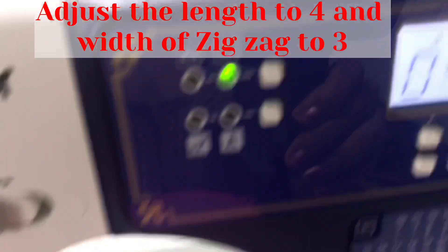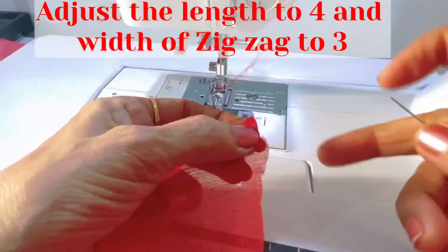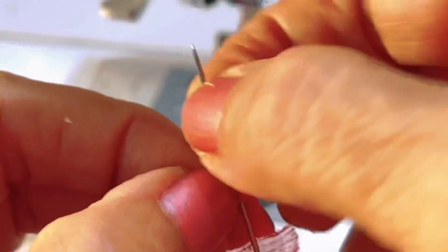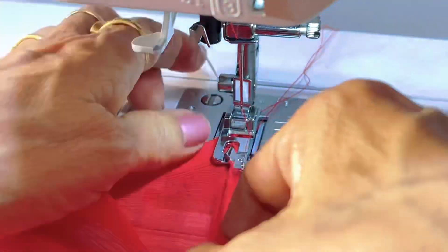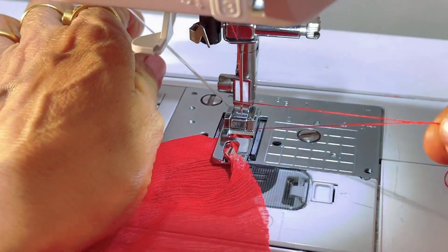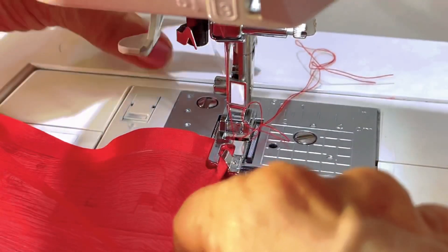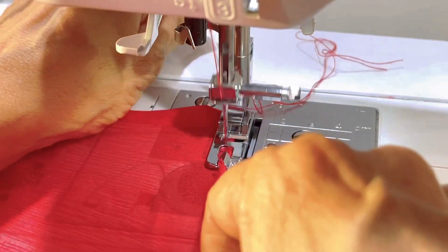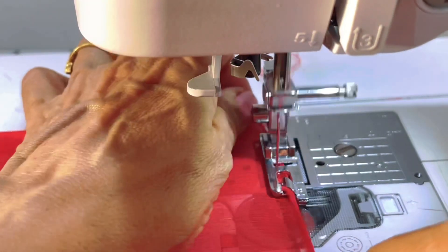Now I am going to set the machine with length at 4 and width at 3, as I am going to stitch on pure chiffon — a very soft and delicate fabric. You can see how I'm doing it on a chiffon dupatta, following the same technique shown earlier: attaching the extra thread tail to pull and guide through the foot.